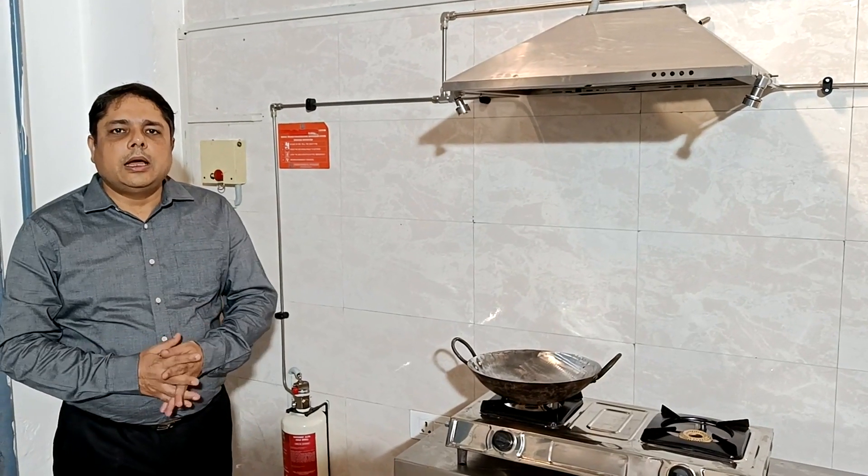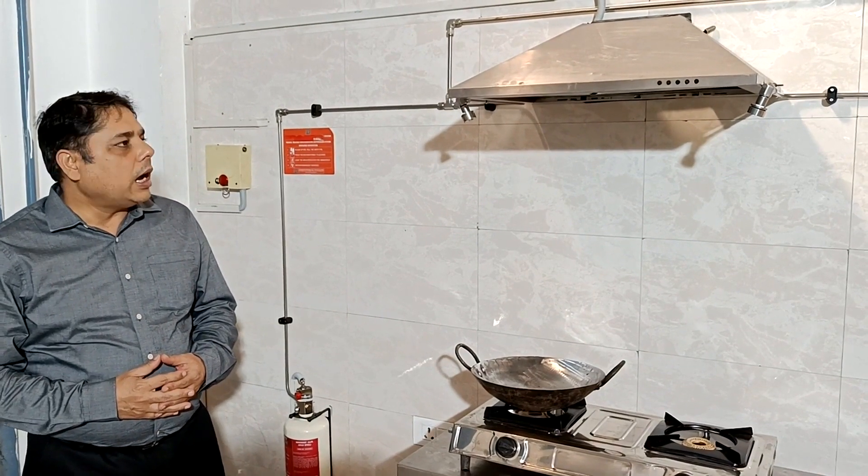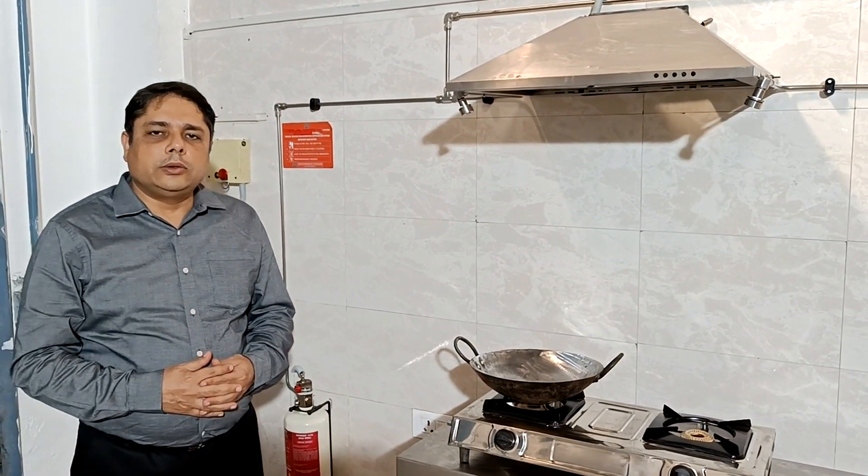Welcome viewers, welcome to AI Center where we are going to demonstrate our domestic kitchen water mist enviro system.